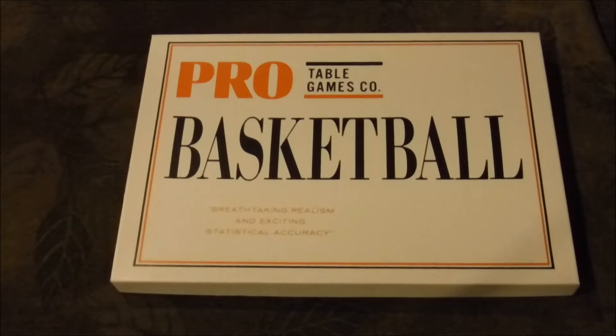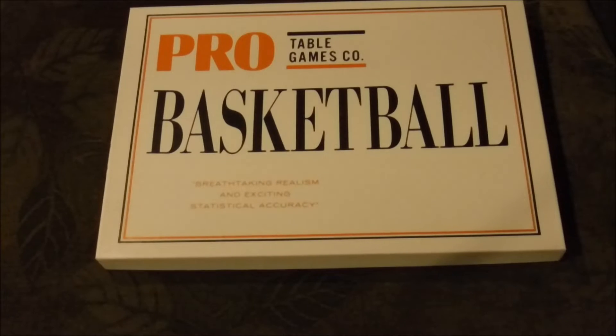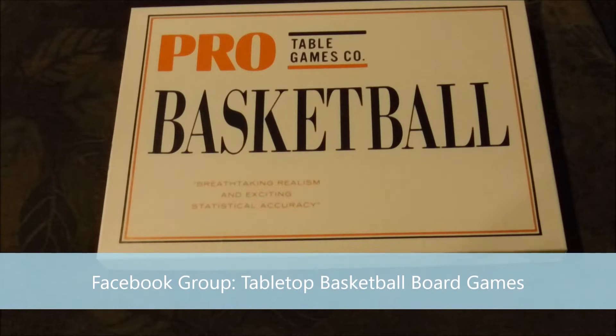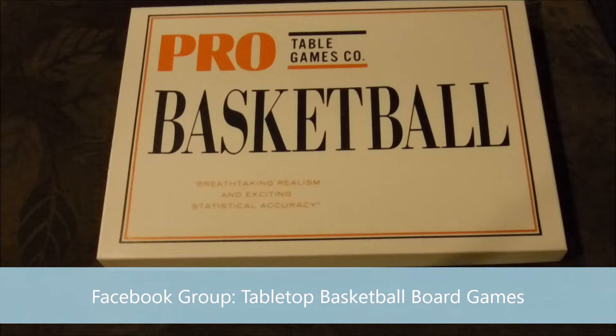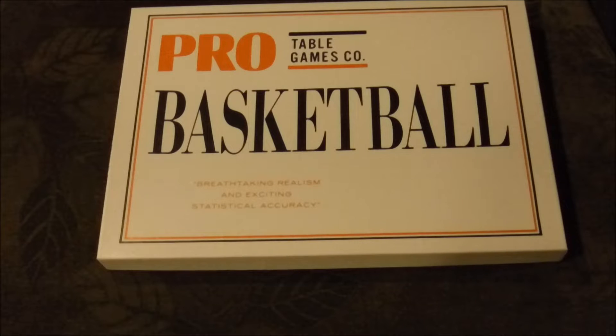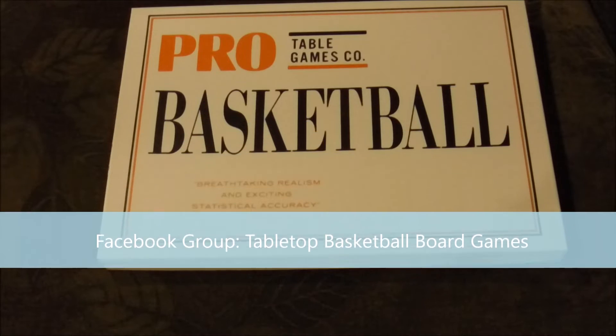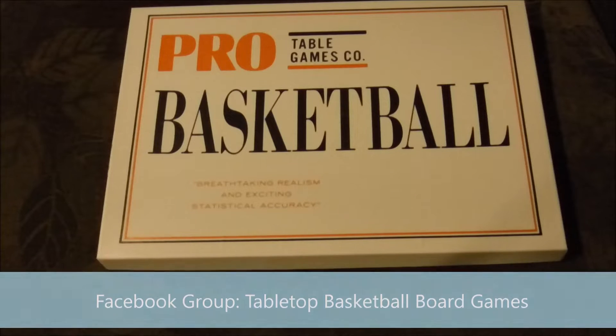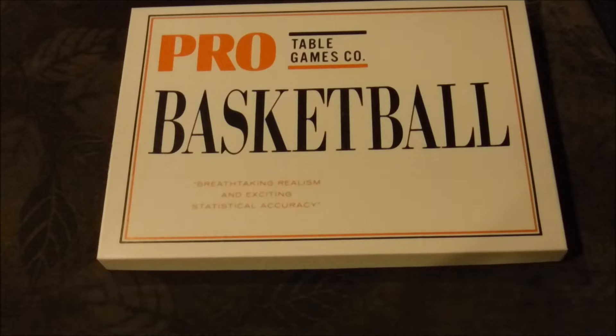Hello basketball fans, this is Rod Hess with a look at Pro Table Games Basketball — PTG Basketball. This game was gifted to me by member Kevin Hennessy, who picked it up from the actual game maker in the Hinkley area of Minnesota within the last month or so. He offered it to me and I just couldn't believe it, so thank you Kevin. We're going to preview this game and take a quick look at what's under the hood.